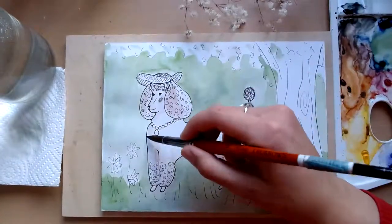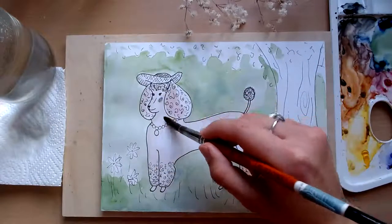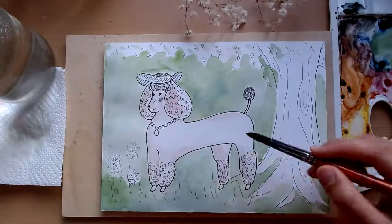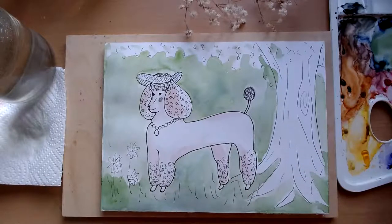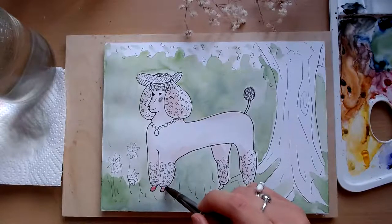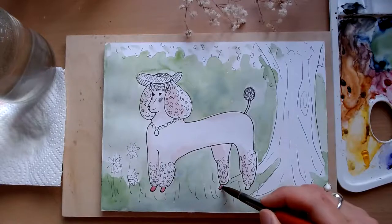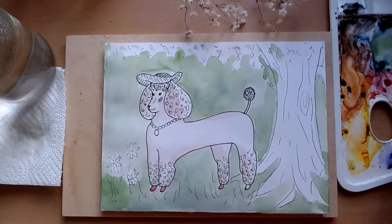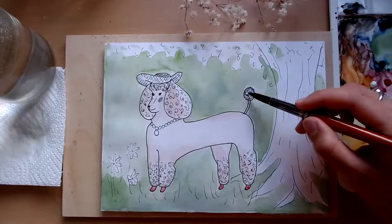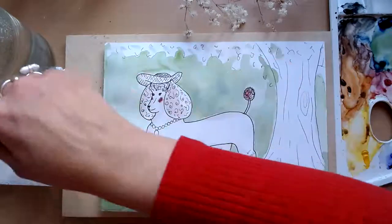Whatever color springs to mind for your doggo, you do it — it could be bright, it could be multicolored. I've gone for this sophisticated look today. Maybe little pink feet. And of course, you can check out Christina McCotti on Instagram to see the reference image and all of her other work, which is very nice. I always see lovely things on her profile — I'd recommend checking her out, she's very well known with many followers.